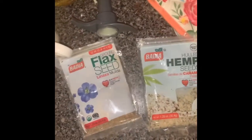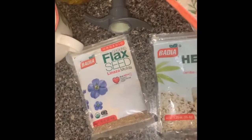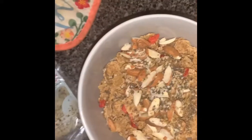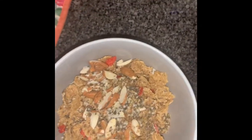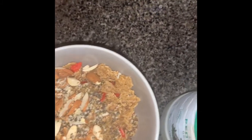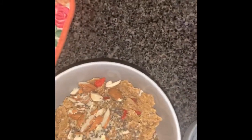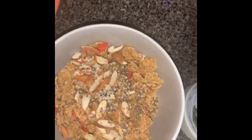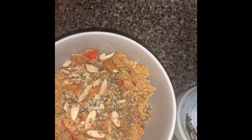I added some hemp seeds and some flax seeds, just the ground pack seeds. I have the regular flax seeds right here, but I just wanted to use the ground. I didn't put the milk yet because I didn't want it to be soggy. That's pretty much how I have my lazy breakfast.